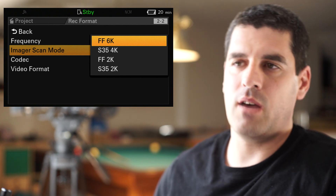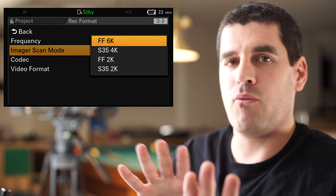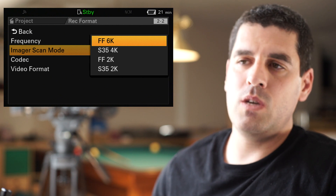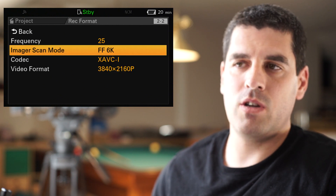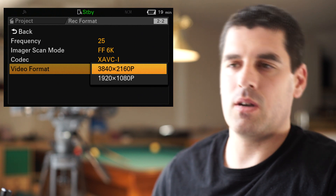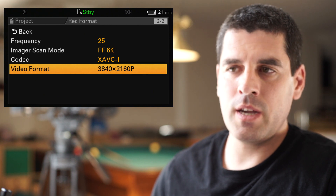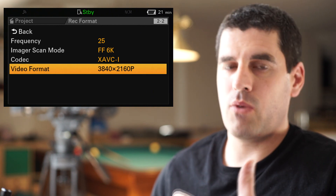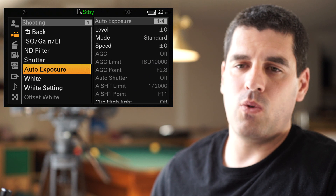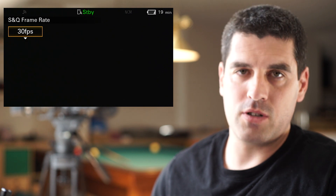So, for instance, you can see that we have the Full Frame 6K option. Remember, this is a 6K sensor, but the camera is a 4K system — this is very important to keep in mind. If we choose Full Frame 6K resolution, this is the scanning area that we can down-convert to 4K TV Ultra HD or Full HD resolutions. To illustrate the differences with the rest of the sensor areas, in the slow and quick motion menu we can reach a maximum of 30 frames per second.